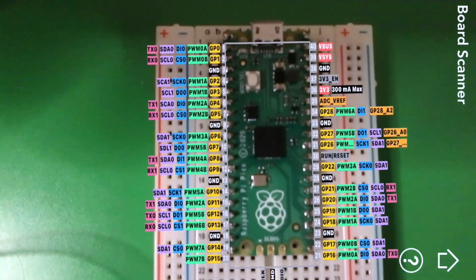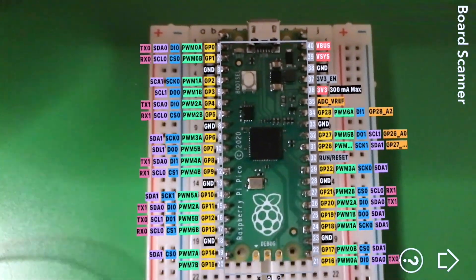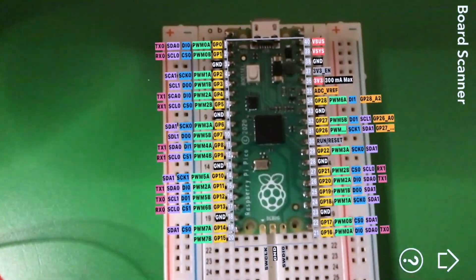We've had a bit of trouble actually trying to get it to focus and for the pinout to actually be displayed. Hopefully that will be fixed up in the future, but it might just be a problem with the way that we've been doing it. So if you have any tips, please do let us know — we'll be really grateful because we've only had a very small amount of time to play around with these apps.